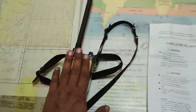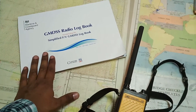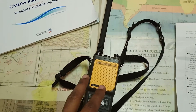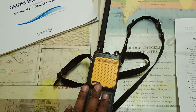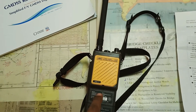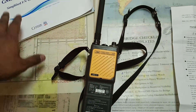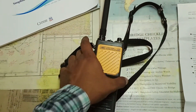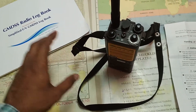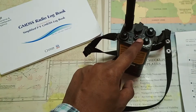Testing of the portable VHF must be recorded in the GMDSS logbook at least once a month. Additionally, if you are conducting an abandon ship drill — which is done bi-weekly — you must test the VHF during that drill. Many vetting inspectors ask when you use it. If you are doing an abandon ship drill, record in the GMDSS logbook that the portable VHF was tried out during that drill.